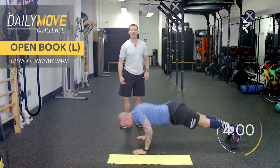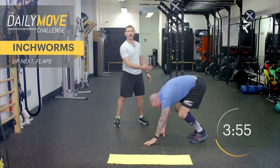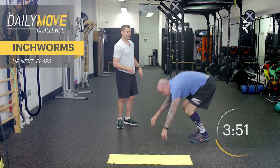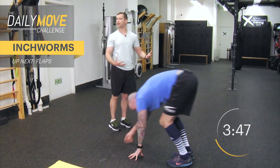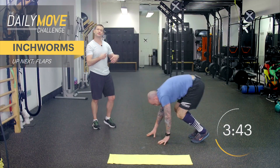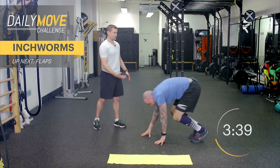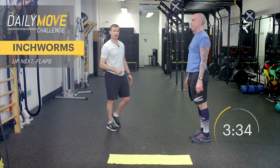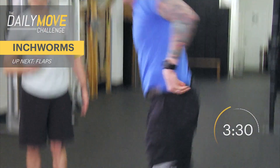Now hop on up. We're going to go into our inchworms, and inchworms look just like this — you're walking the arms out, walking them back, and coming upright. Our goal here is to get a stretch in the hamstrings and kind of all of the posterior chain, and at the same time, engaging the muscles in the shoulders and working the core. Aaron is reaching out, popping right back up. You want to challenge yourself more, walk those arms out a little bit farther, and then come back quicker.